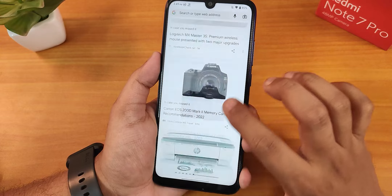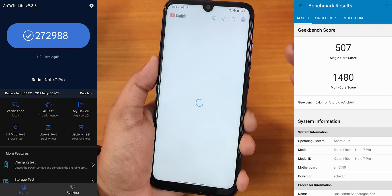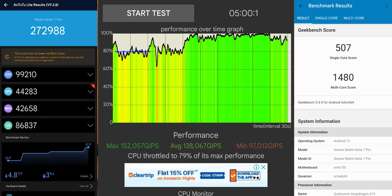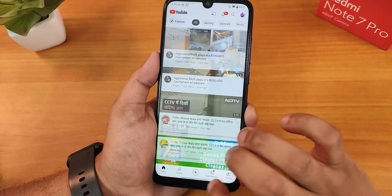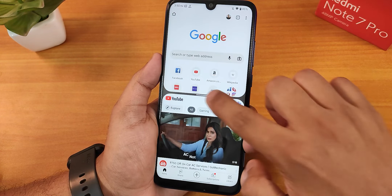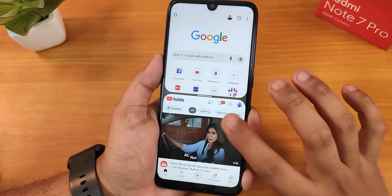Scrolling through the UI is pretty fluid overall. For performance benchmarks, here are the AnTuTu and Geekbench scores — they look really good. If you're coming from a 120Hz display device you will notice stutters, but for a Redmi Note 7 Pro user it's perfectly fine. In the Recents panel we have the split screen option, and switching between apps in split screen works well — both apps stay together after going home.